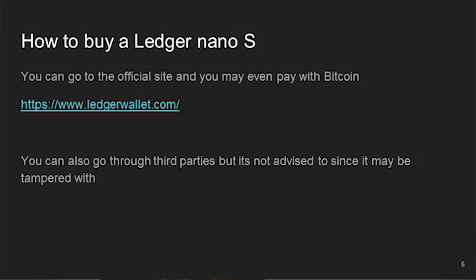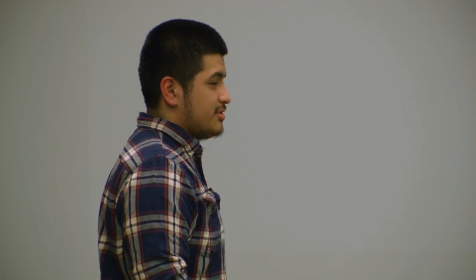What you'll get includes a little key ring and a USB — you'll probably never use that. The key ring actually makes you look like a target if you carry the Ledger around, so don't use it. One important thing included is the recovery sheet, and I'll tell you why you'll need it in a second.